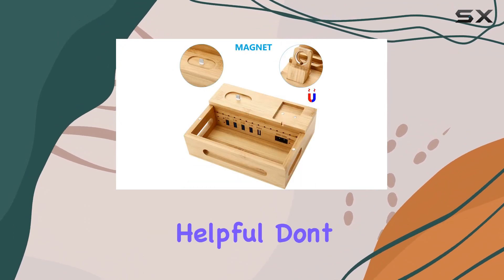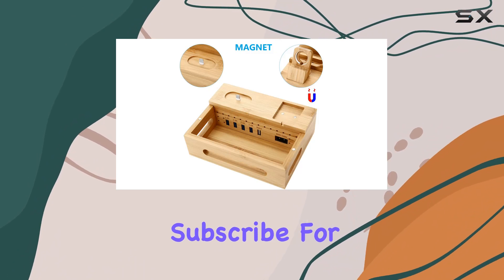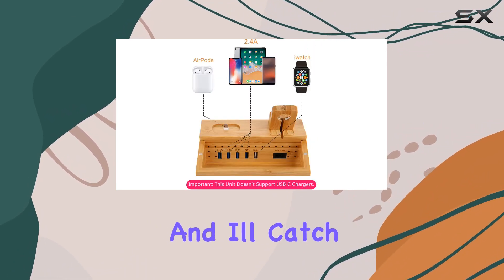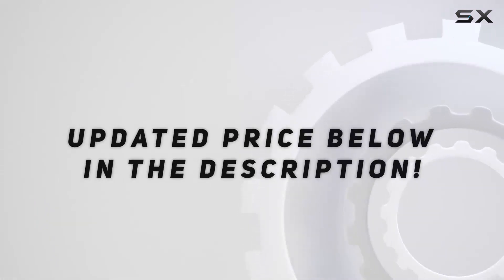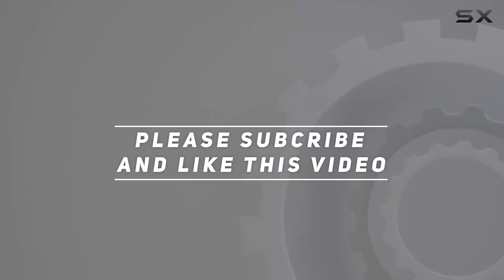That's it for today's review. If you found this video helpful, don't forget to hit the like button, subscribe for more tech reviews, and I'll catch you in the next one. Check out the video description for the updated price. Thank you for watching.